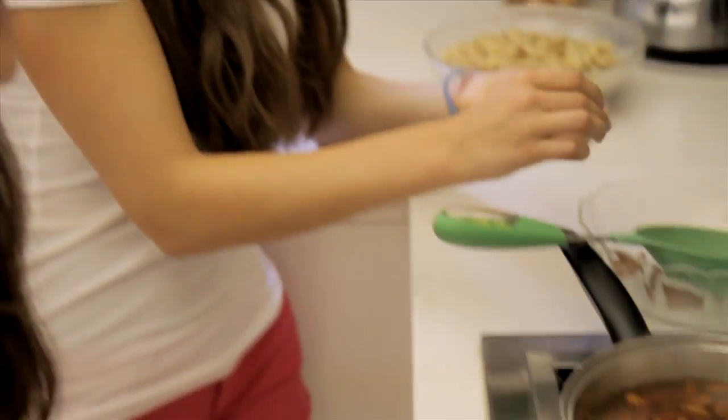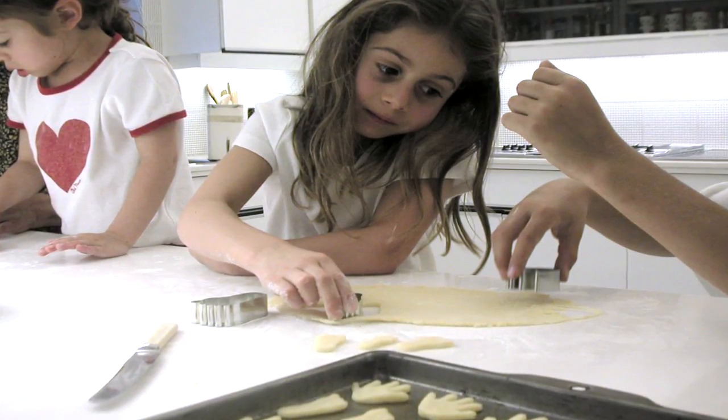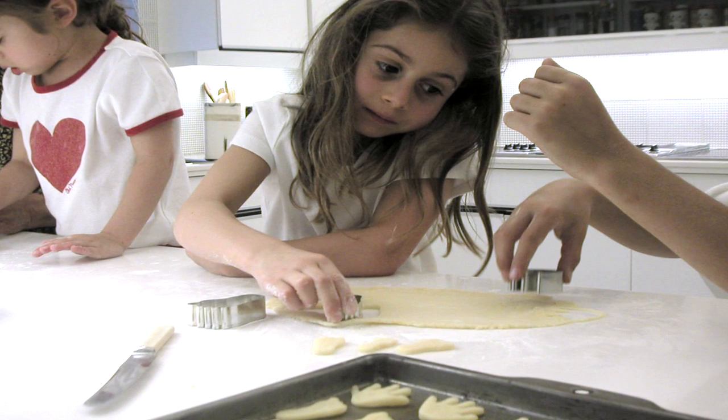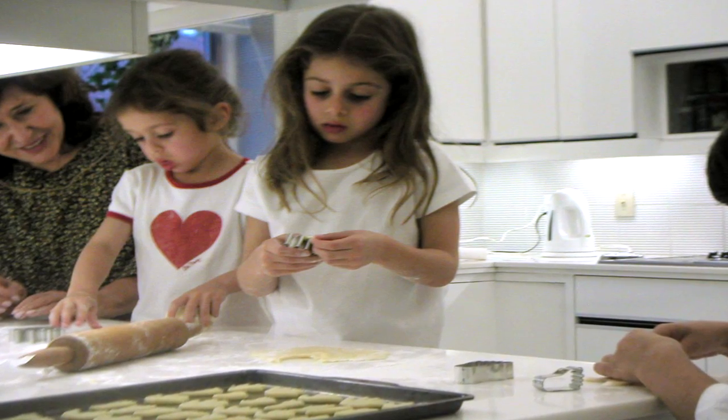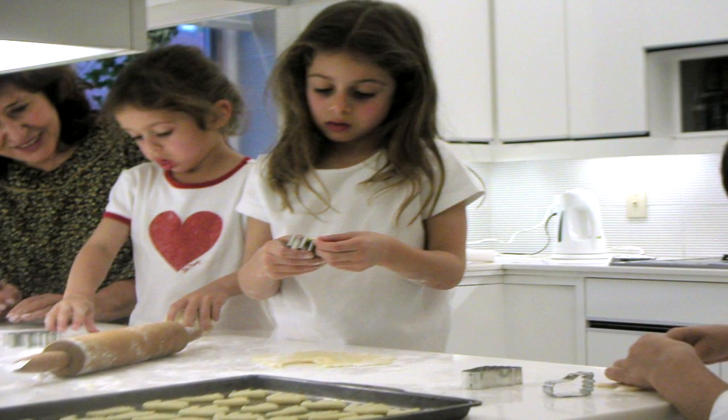Ever since I was little I've been baking — my sister also. We've been baking with our mom, different types of food, because she's Ashkenazi. When we came here we learned to make the Iraqi foods, mostly desserts because it's more fun.